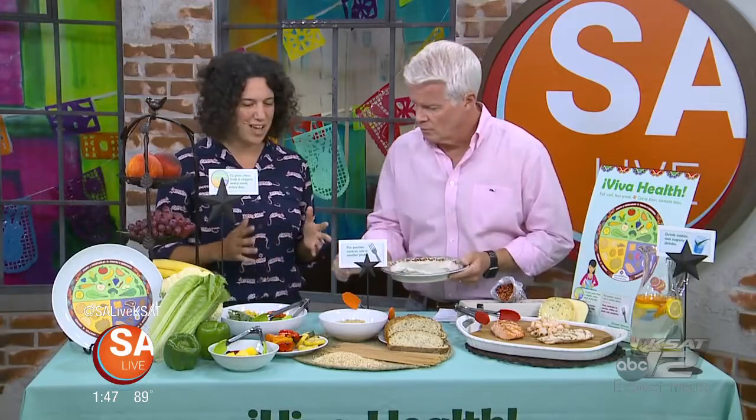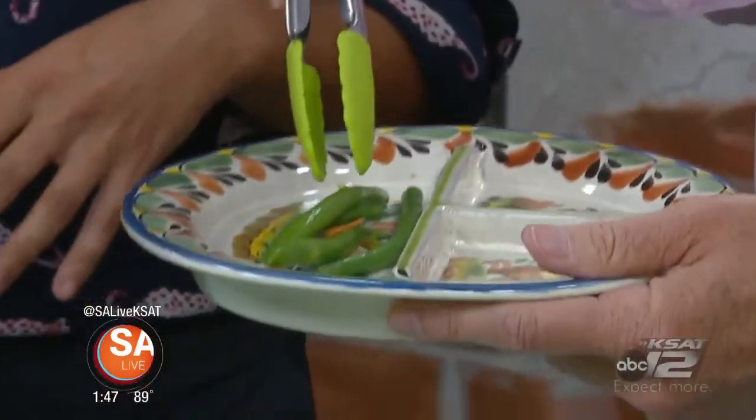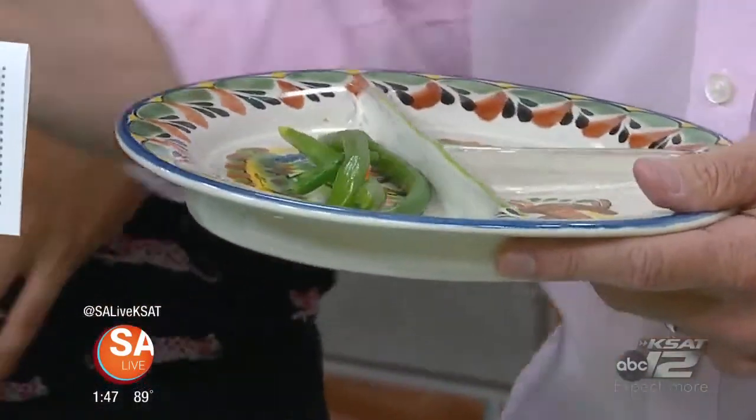So we're actually going to do a little activity where you can load up your plate in the way we're talking about for Viva Health. We've got our fruits and vegetables over here — some different options: green beans, carrots, lettuces, fruits. Oops — one for the floor!